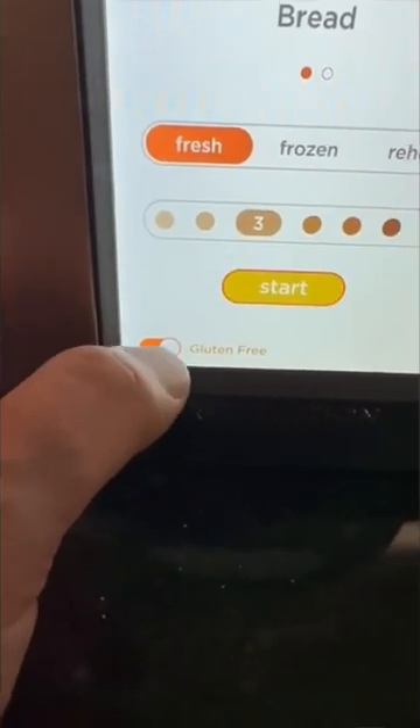Pretty cool. You also have a gluten-free option in a little setting there, which is awesome. I love this thing — finally found the perfect toast.